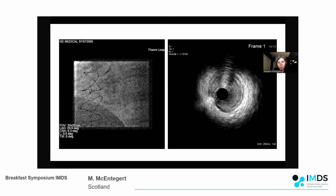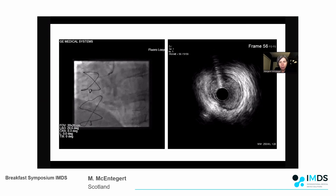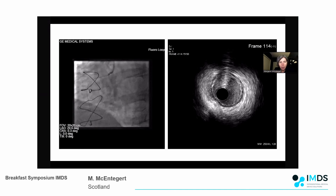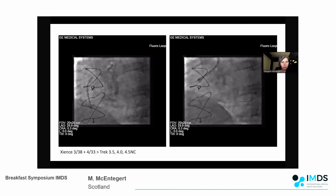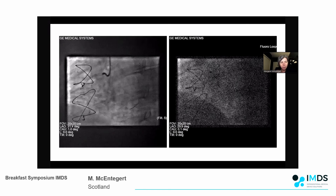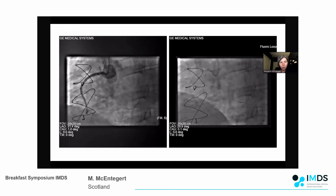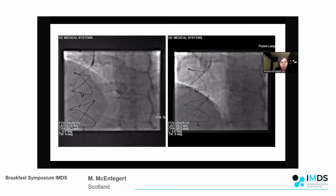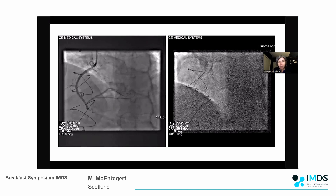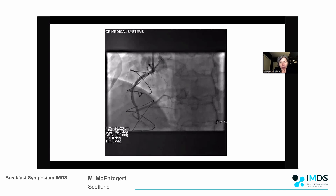That worked beautifully - the CP-12 slid forward into the vessel. I confirmed lumen position and on careful IVUS review I could see all the modification from the first procedure. We proceeded to conventional stenting. There was a slightly unusual appearance down in the distal vessels, and IVUS showed a lot of disruption from the first re-entry attempt, so I extended my stenting distally to secure the bifurcation, ending up with a nice result.